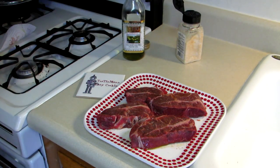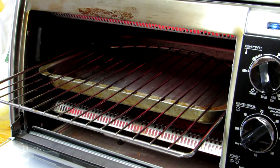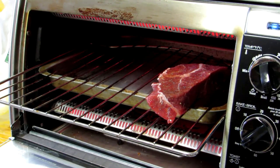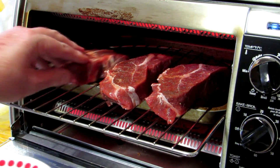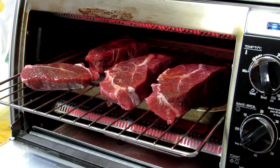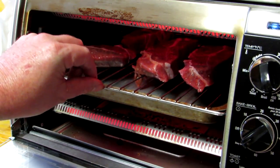All right, let's get them in the oven. I set my oven to 450 degrees and I'm going to put these steaks directly on the oven rack, and the tray is slid in underneath to catch any juice that drips. Let's put these in there and we'll see how these turn out.